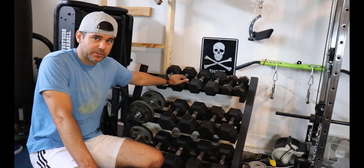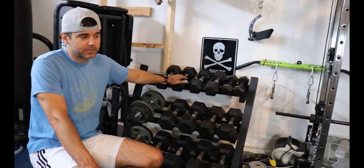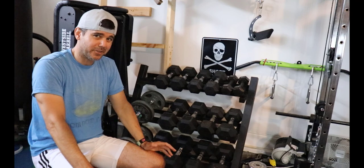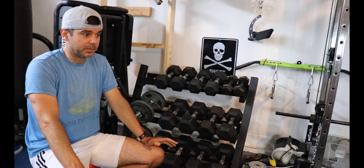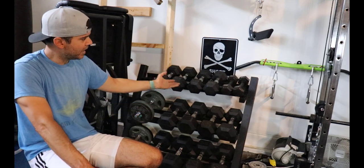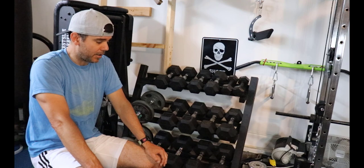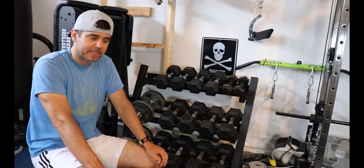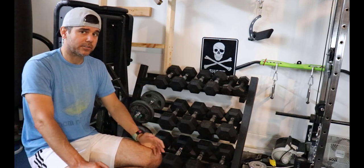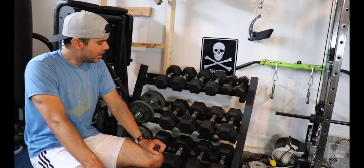Now let's talk about the disadvantages of adjustable dumbbells. The problems are twofold. First, they can be a little awkward for certain exercises — Power Blocks feel awkward for triceps and some other movements. They also don't look like regular dumbbells, which can be intimidating for newcomers, even though I've seen them at plenty of gyms. They don't quite have the same feel as dumbbells, though I've gotten used to them.